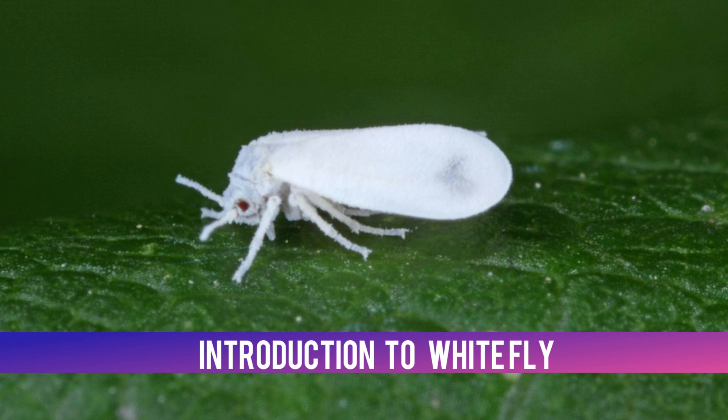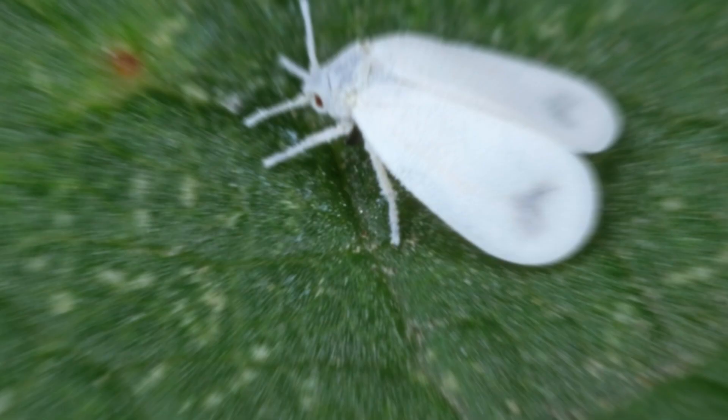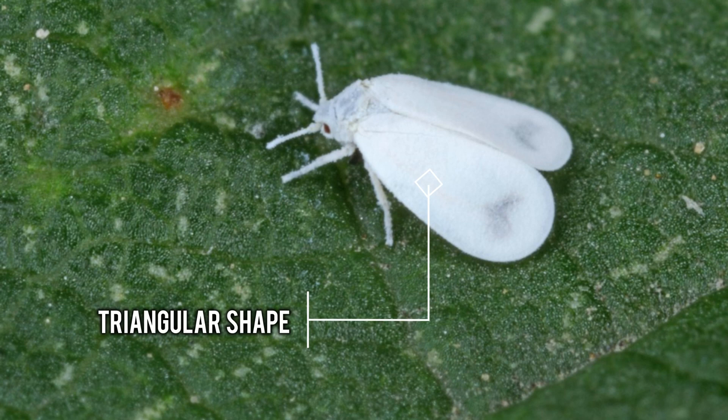Introduction to white flies. White flies are insects that have wings and are soft-bodied. Although they can fly, white flies are not types of flies. They usually have a triangular-like shape and are 1/12th inch long.